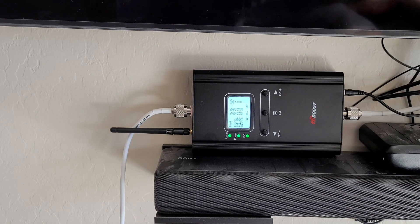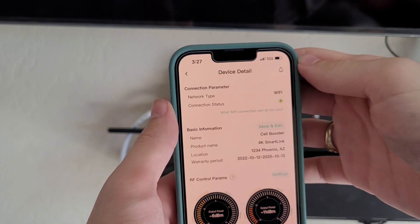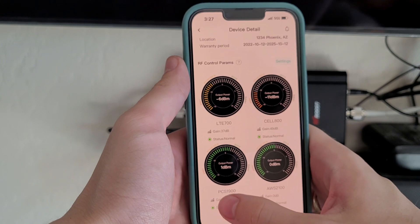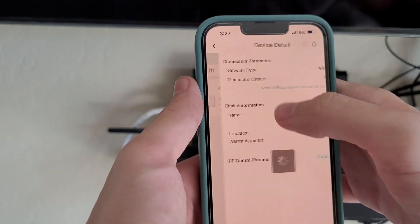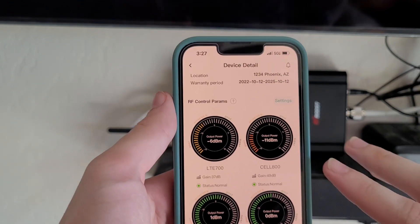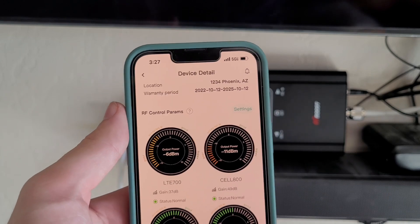HiBoost actually has an app on the phone called Signal Supervisor. I have already set this device up, and it's showing those two bands — the PCS 1900 and AWS 2100 bands — are very good. The LTE band is showing negative 6 dBm and negative 11, so not strong. This antenna placement could be a lot better once I actually connect it into the house and properly aim it — it's just in a temporary spot.